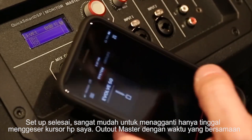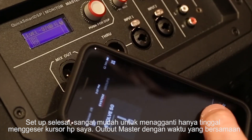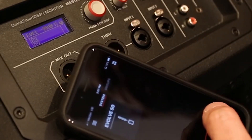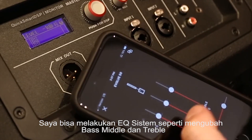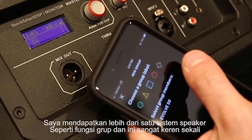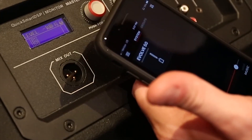Once I've done that, I can very easily make changes — as you can see here, as I move the slider on my phone, the output on the overall master volume is changing at the same time. I can also go into the system and make individual EQ changes to bass, mid, or treble. If I've got multiple speakers, I can even do some grouping functions, and some other really cool things that I encourage you to play around with in the app.